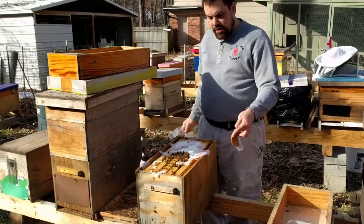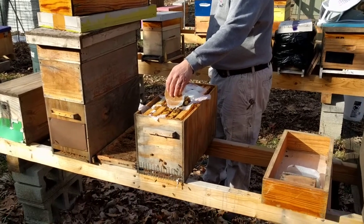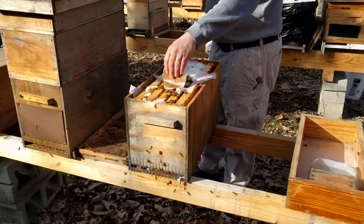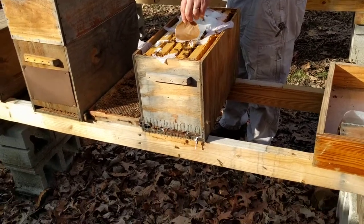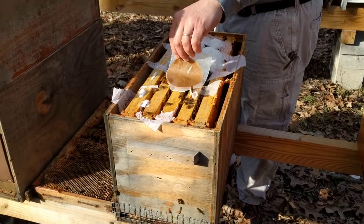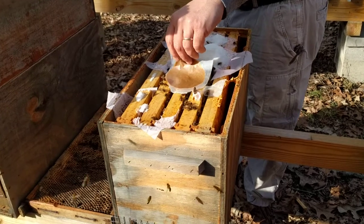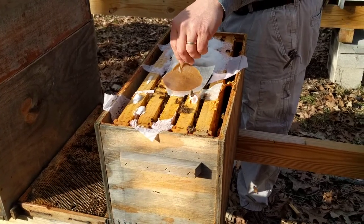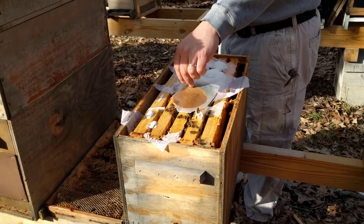Then you want to stick this near the cluster. Usually the cluster is going to be where you see the most bees. All the bees are right here on these three frames, which is the center of the box — that's going to be the warmest usually, so that's probably where the cluster is. That's where we're going to put this pollen patty.